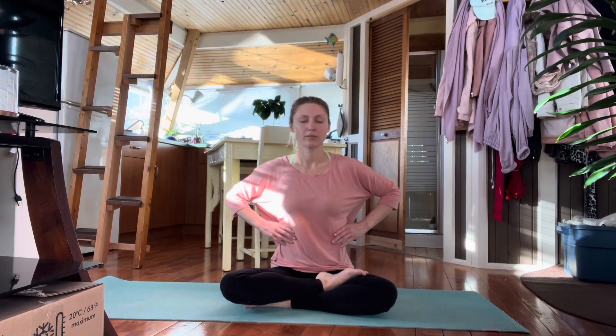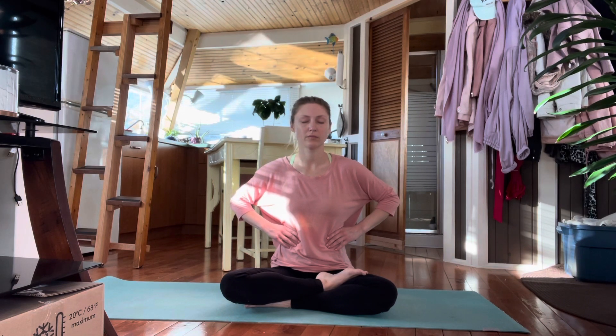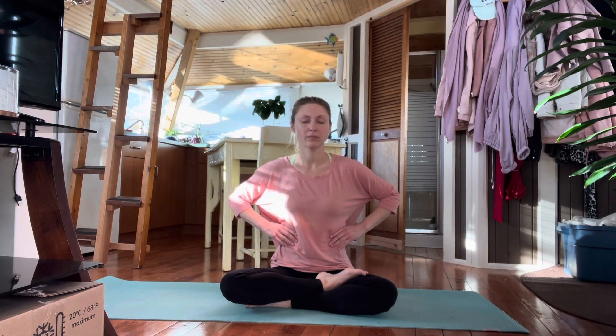Bring the hands up to the belly. Allow the belly to expand into your hands as you inhale, and feel the belly contract fully as you exhale. Now bring the hands up to the ribcage and breathe deeply, expanding the belly and the ribs and contracting fully.